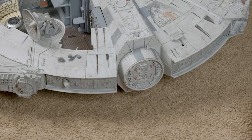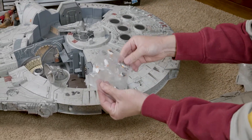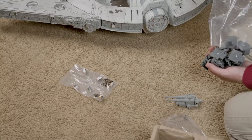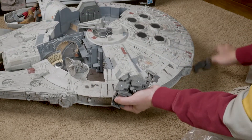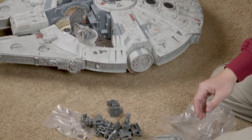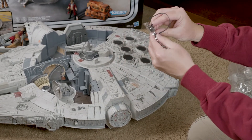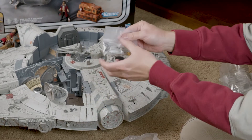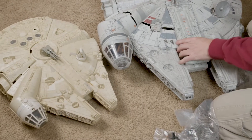There we go. And there are, of course, several little Porgs — it looks like a bag of six Porgs to reflect the sequel trilogy. And of course we have the landing gear that can be attached to the bottom of the ship. There's also Chewbacca's gun, as well as missiles that can be fired out of the Millennium Falcon.